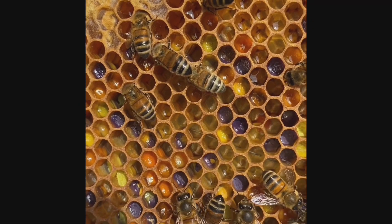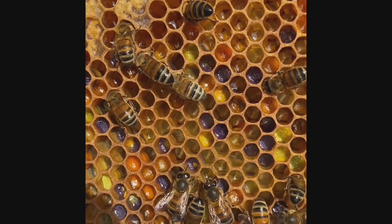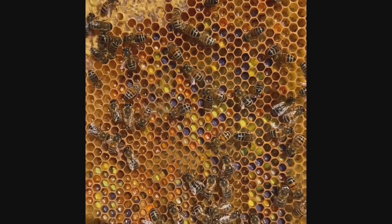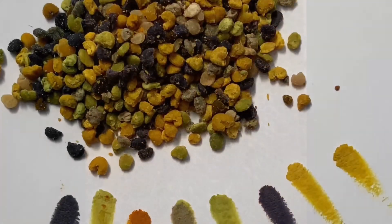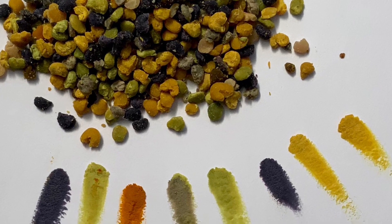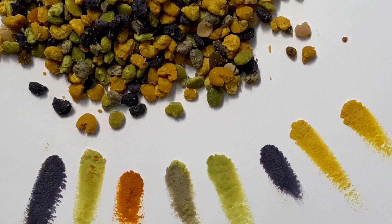Bees collect pollen from many different plants and each plant has a different colour of pollen. Look at all these wonderful colours of pollen collected by your local bees from all the different types of flowers.